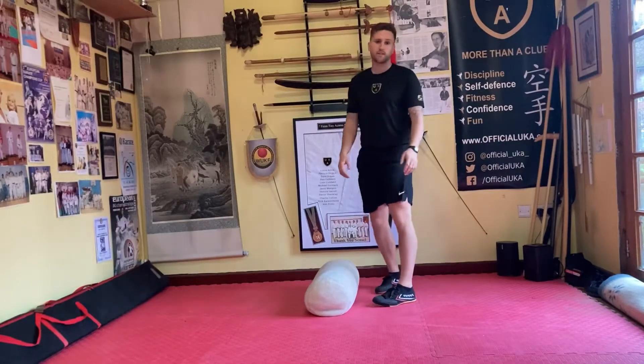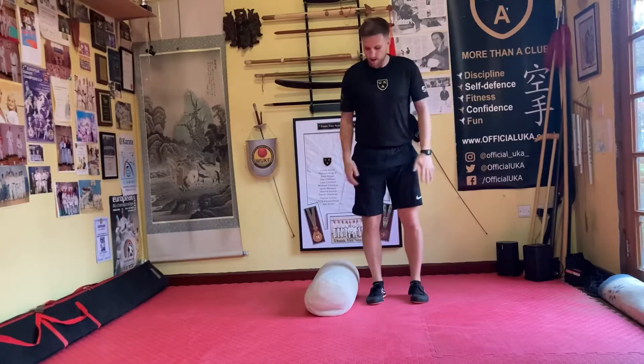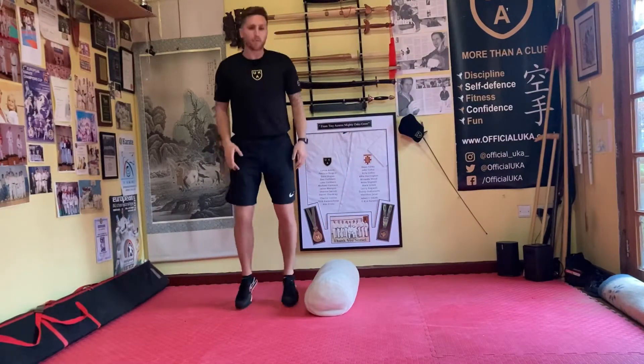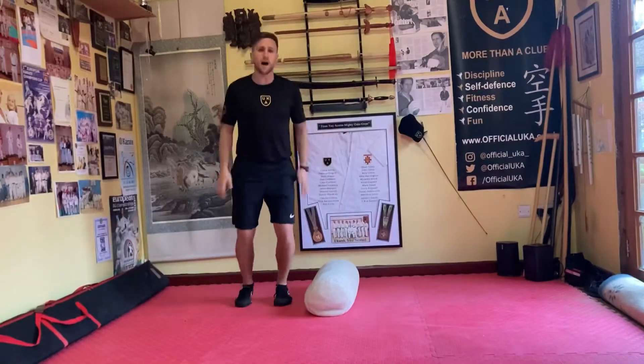And relax, good stuff. Okay, next one — we're going to do some jumping, balls of the feet, side to side. If you need a little double bounce that's fine. If you want to join it up, let's go.